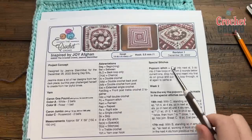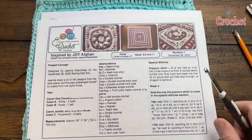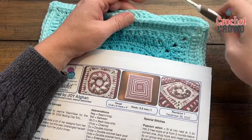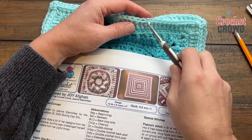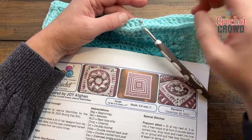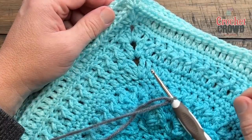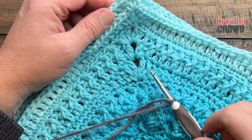As we begin round 16, the popcorn stitch is going to be done slightly differently than what you're used to. See these back post double crochets that are forcing the row up below — the row that is forced up, those are the stitches we're going to be playing with to do these popcorns. The back post double crochet makes the row below pop up forward. Choose a color that will really pop and make the popcorns jump off the project.